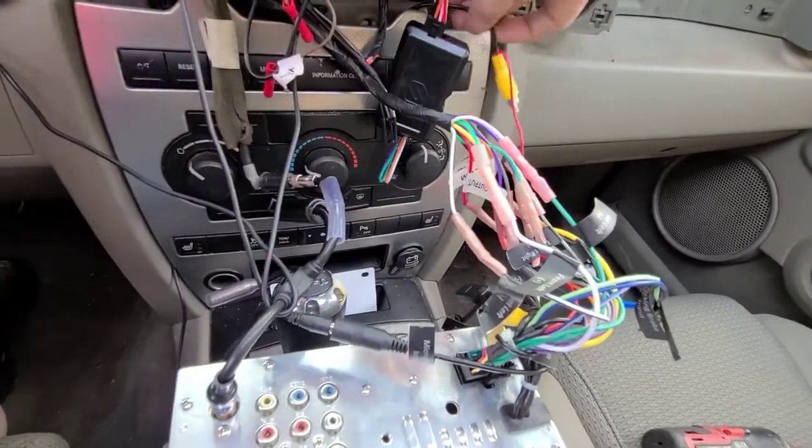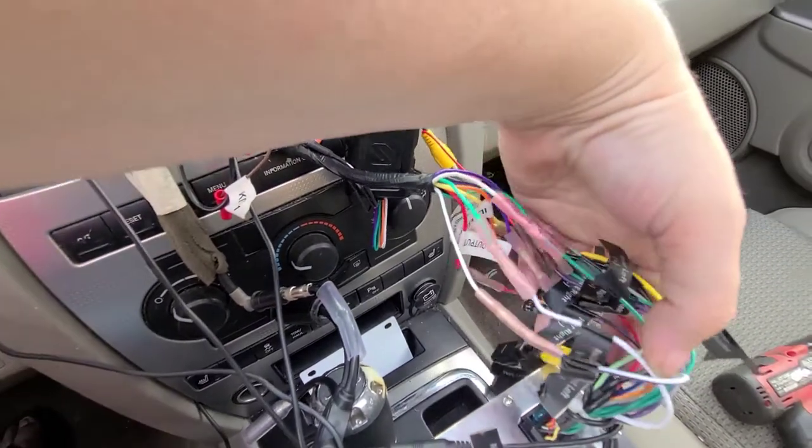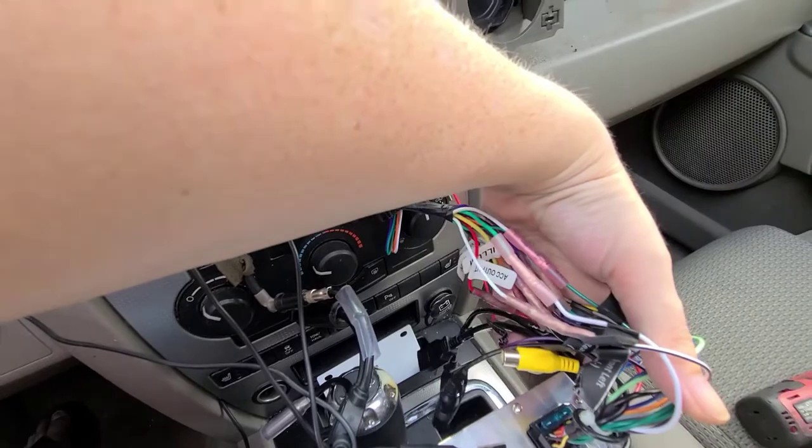And my camera came unplugged here. This is for the camera plug-in, so when I go to put this all back together, I'll need to plug that back in.